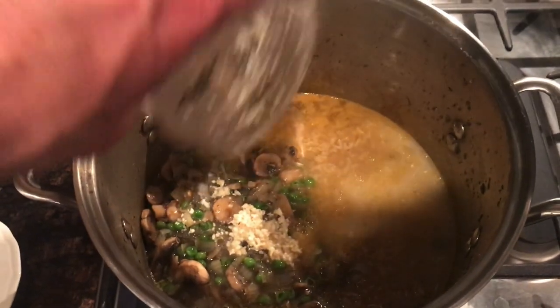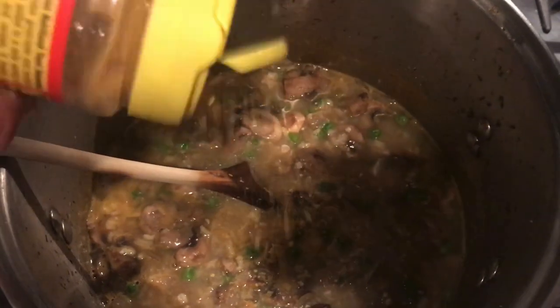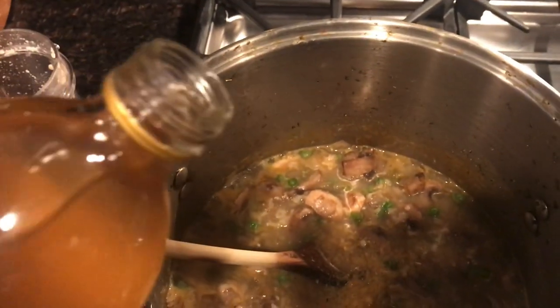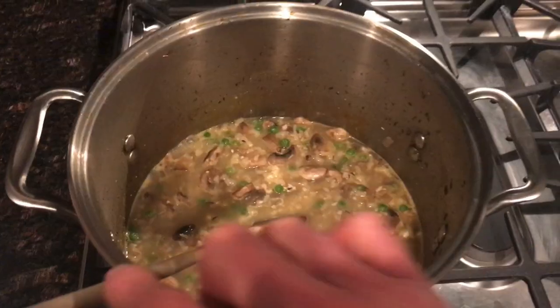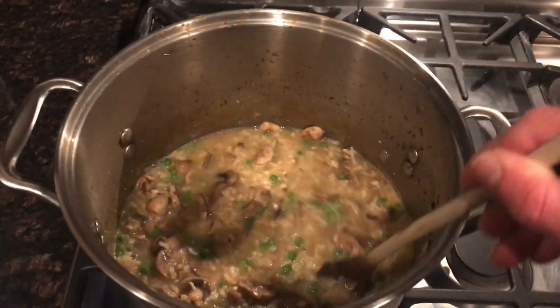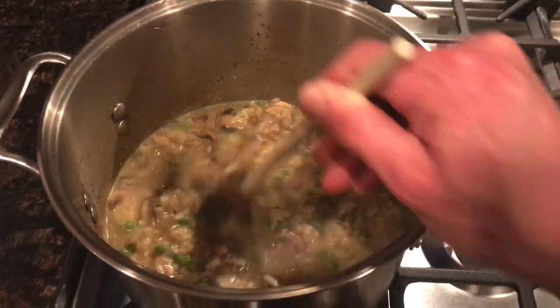Once the rice is done, add the cashew milk along with the mushroom mixture, the nutritional yeast, and the apple cider vinegar. Stir everything together and cook that for about 30 minutes. You can always add more liquid if you need to, but I didn't need to.